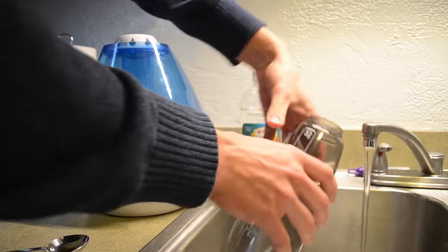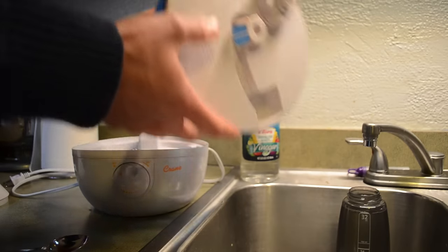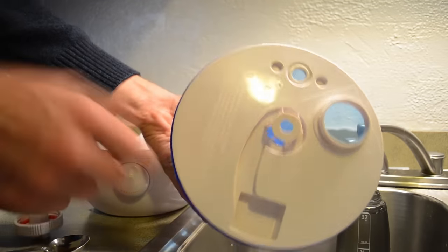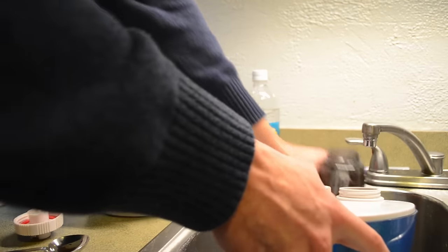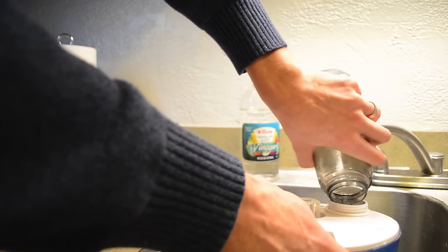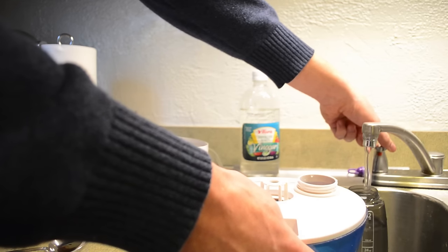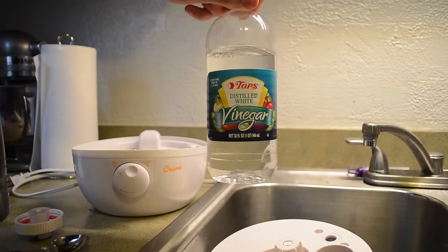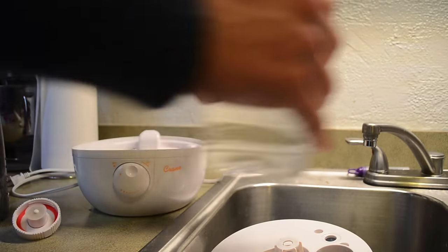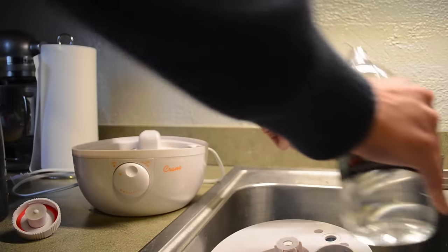I'm going to fill this up twice so I'm going to get a total of 64 ounces of water. Pull this out — on the back you can see this piece right here. I'm going to unscrew this, turn it upside down, and pour the water in. I'm putting 64 ounces in, so I'll do this twice. Make the water as warm as you can. It's a tablespoon of vinegar per 32 ounces, so two tablespoons of vinegar in there.